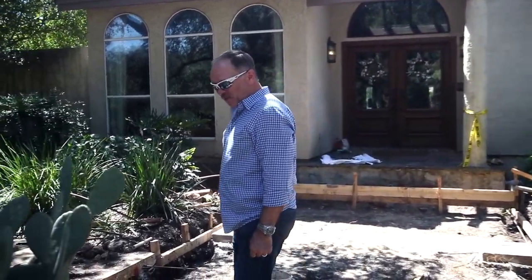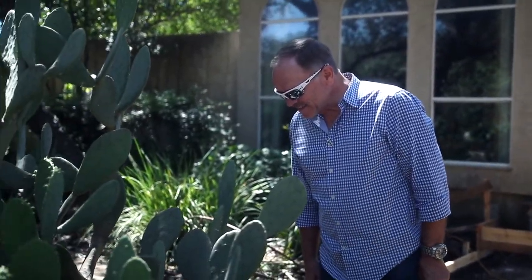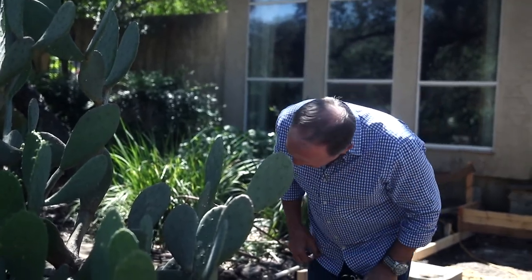Is this a thornless cactus? I don't know. I wouldn't try. I always try.